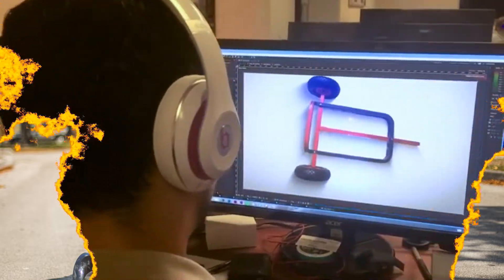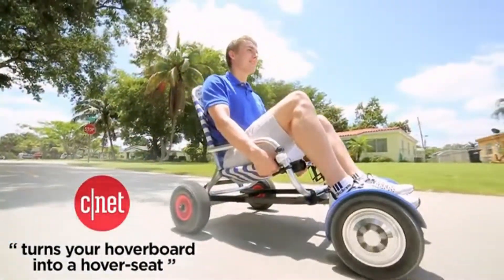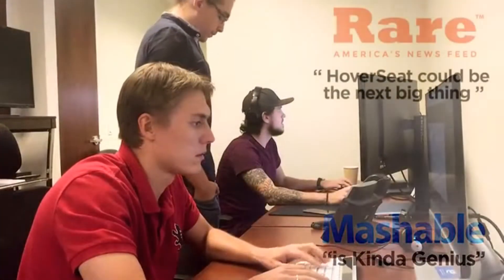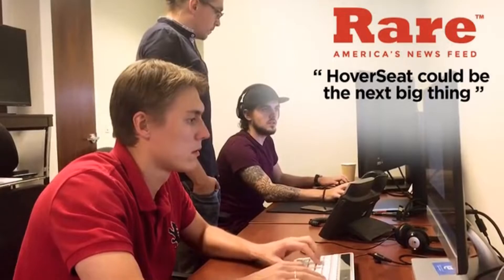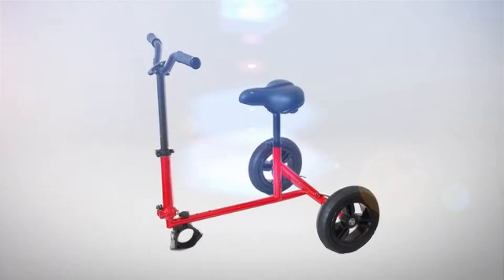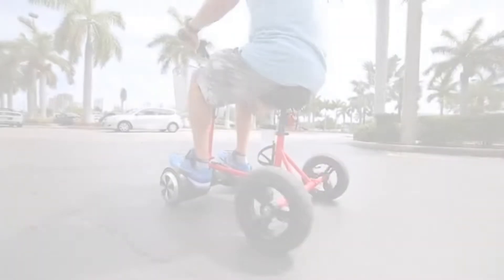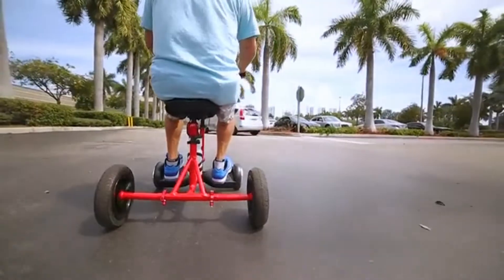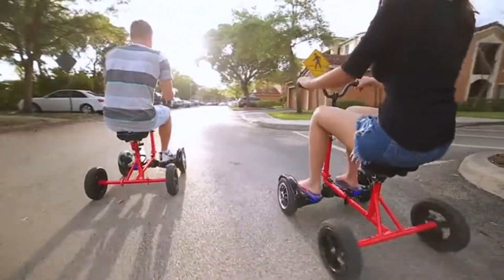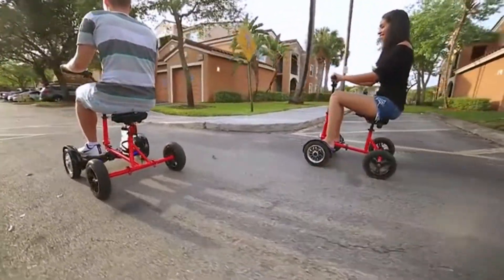We are the creators of HoverSeat and have been overwhelmed by all the positive feedback. That feedback also came with suggestions — we heard the need for more inclusive, more comfort, and more practical. We listened and now present you the Hover Bike. Hover Bike is a multi-use product that ranges from efficient transportation to whole family fun. Our goal was simple: deliver a game-changing product powered by your hoverboard.